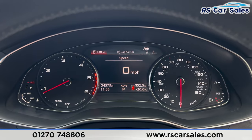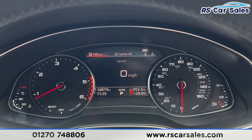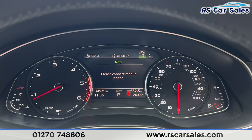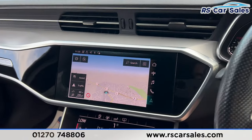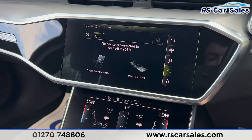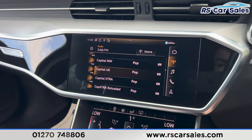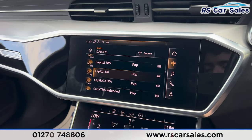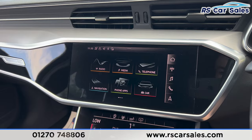We have buttons here to adjust the dashboard. On the digital screen in the center, we have the digital speedo, media, phone connectivity, and sat nav. The central screen is currently showing the sat nav, and we also have phone connectivity, media options, and radio stations — including FM, DAB, and AM stations.